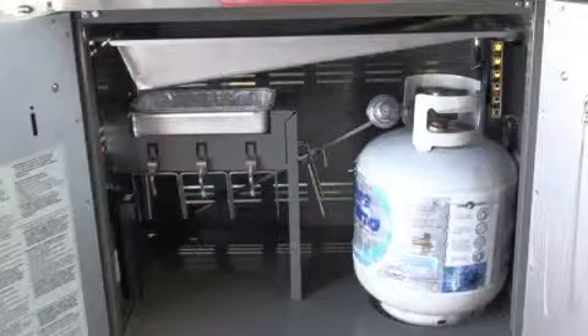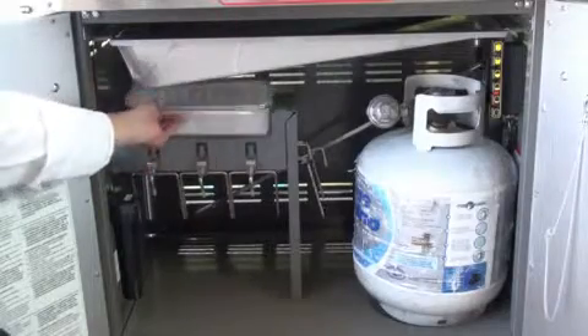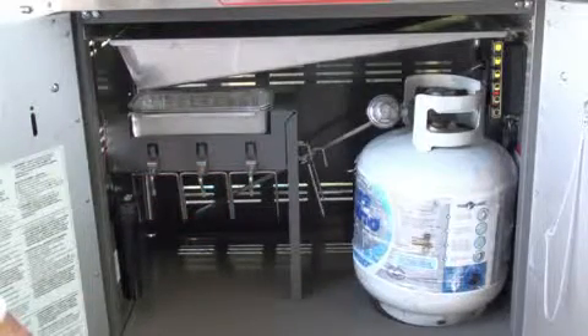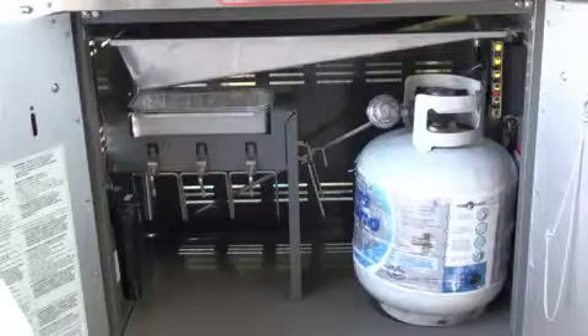Now that we're zoomed in on the inside, I want to show you the grease management system — it goes into this little pan. Here are the hooks I was telling you about. I like the convenience and the organization, being able to get stuff out of the way. I like to make sure there's a place for everything.